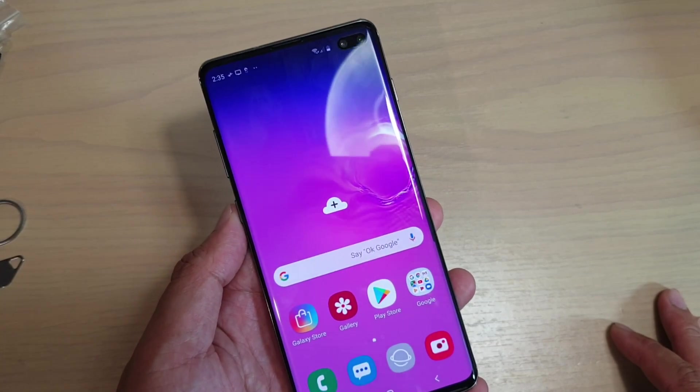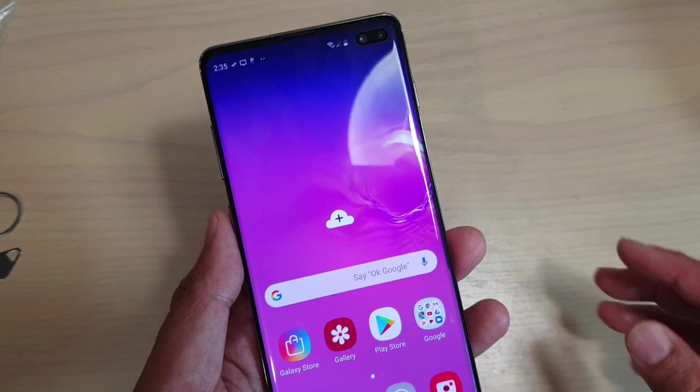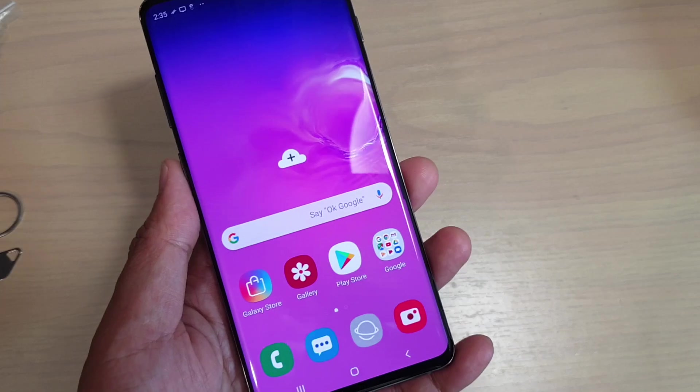How to reset your Samsung Galaxy S10 or S10 Plus with the hardware key. Before you reset your device you should backup your data, because if you do this you will lose all your data.